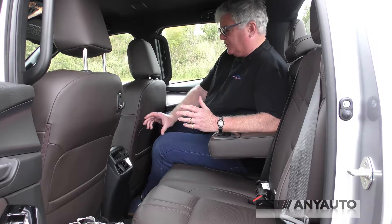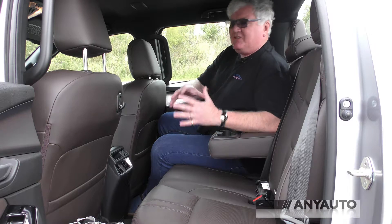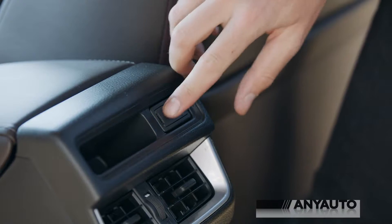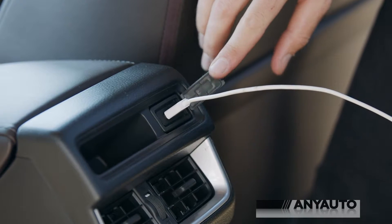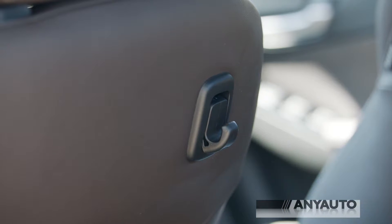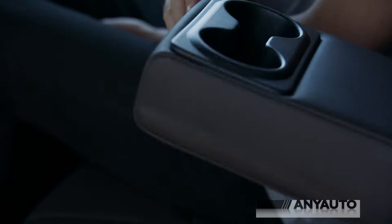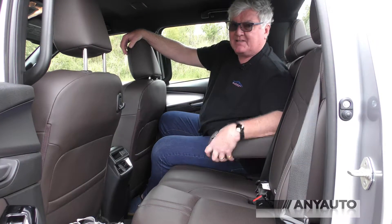Like all of these dual cab utes, the knee room is kind of adequate, and you can fit three people across the back. There's even a USB point in the back, which is really unusual, and this nifty coat hook, should you have an executive tradie. There's also a couple of air conditioning outlets and some cupholders.